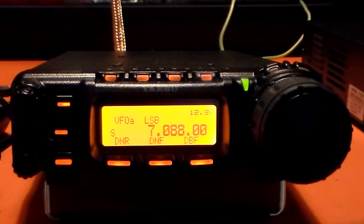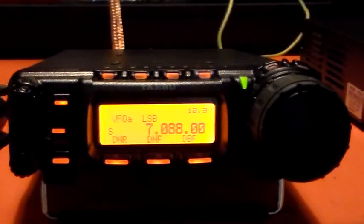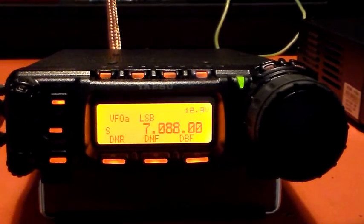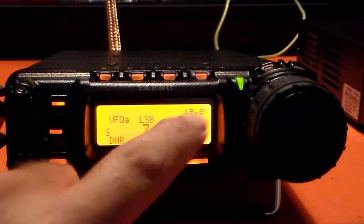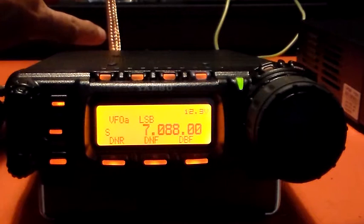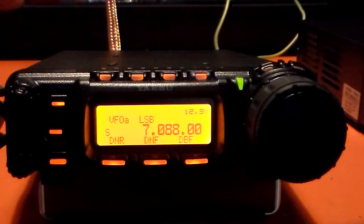Hello again and welcome to the VK6CS fun with amateur radio channel. What I thought I'd do just for fun was fire up that little variable voltage switch mode power supply that I bought yesterday, and see what sort of effect it has on a HF radio. I've got my 857 currently connected to a battery — the battery is well charged, 12.3 volts. I've got about a metre of copper strap as the antenna.